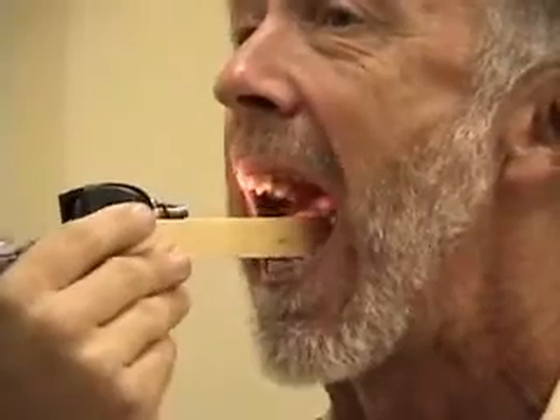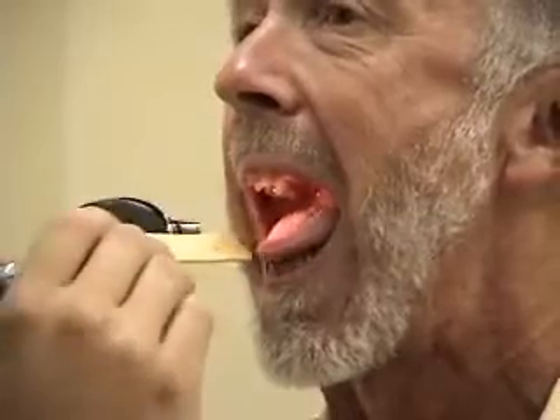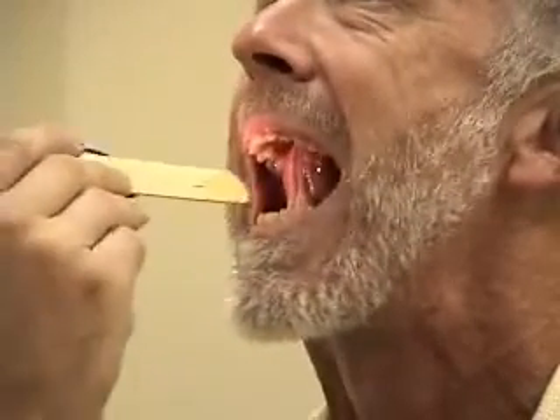You can also use the tongue depressor or a gloved finger to examine the entire inside of the oral mucosa. I'm going to move your tongue out of the way on either side. Get your cheeks. Lift your tongue up to the roof of your mouth for me. Now bite down.